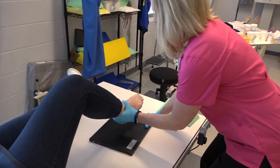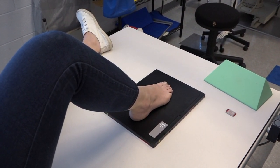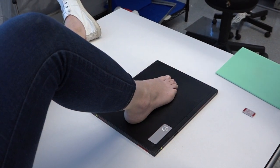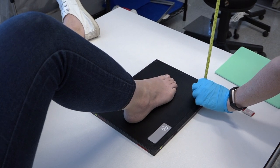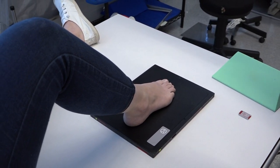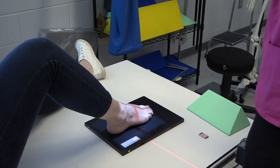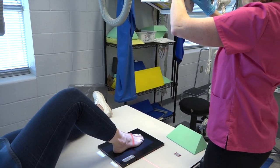Place your foot in the middle of the image receptor. We're going to angle 10 degrees to the base of the third metatarsal. Measure. Make sure that you have your 40-inch SID. Our angle again is 10 degrees, and that's just to open up the joint spaces on the foot.